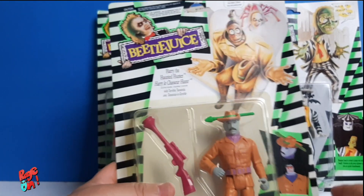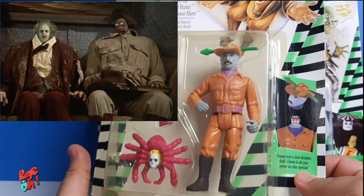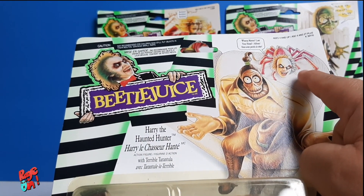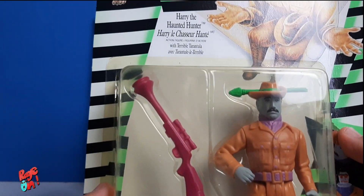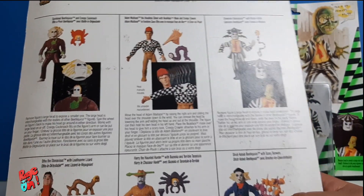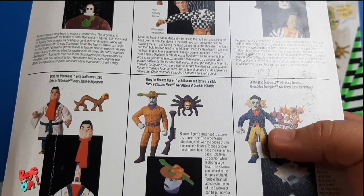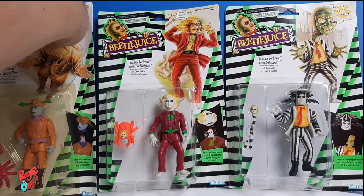The next one is Harry the Haunted Hunter. He's the guy who was sitting next to Beetlejuice in the waiting room in the last scene of the movie. This guy comes with another spider and a removable head. It's funny because the drawing on the box of the head doesn't look anything like the real head from the toy. You also get a shotgun or a rifle and a hat with an arrow through the head — that's pretty funny. I'm gonna leave this box right next to the other Beetlejuice that I have.